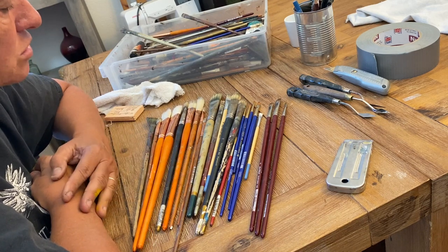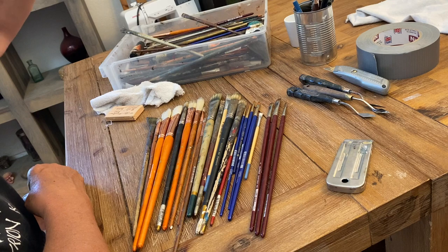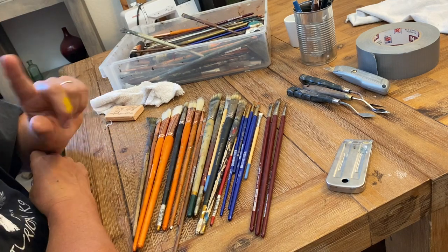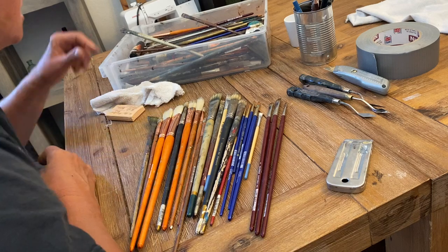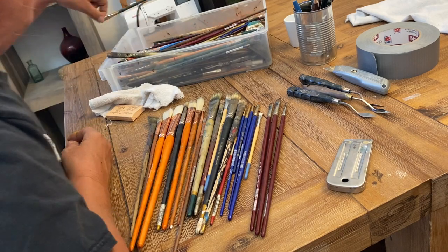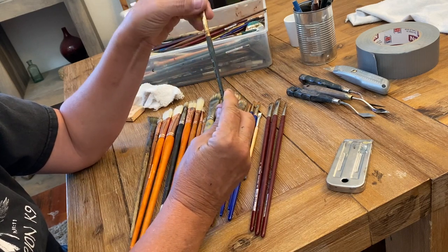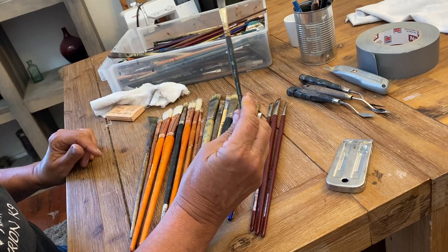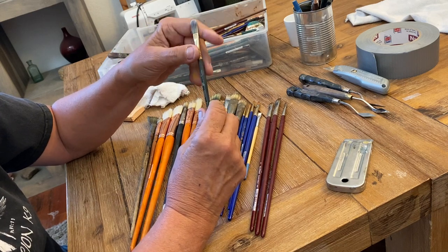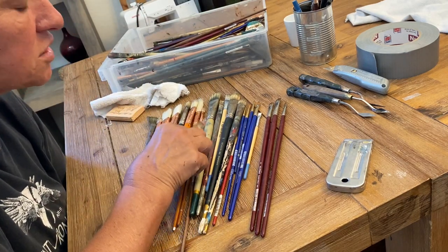I don't typically recommend synthetics for the main part of oil painting, for several reasons. Synthetic bristles are plastic filaments and don't hold the same amount of paint as a bristle brush. Also, a good quality synthetic is actually more expensive than a hog bristle brush — sometimes significantly so. I have one here that costs around twelve dollars, while I can get the same size filbert in hog bristle for about half that price. Even high-quality synthetics don't have the same feel and don't blend as nicely — they have more tendency to leave edges.